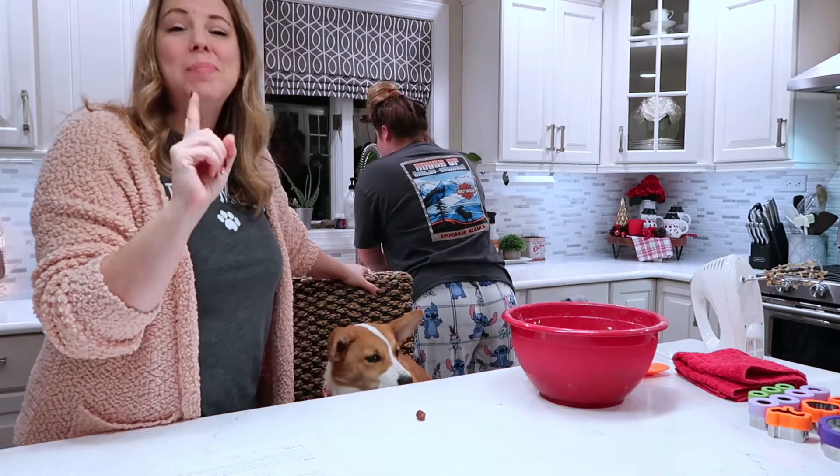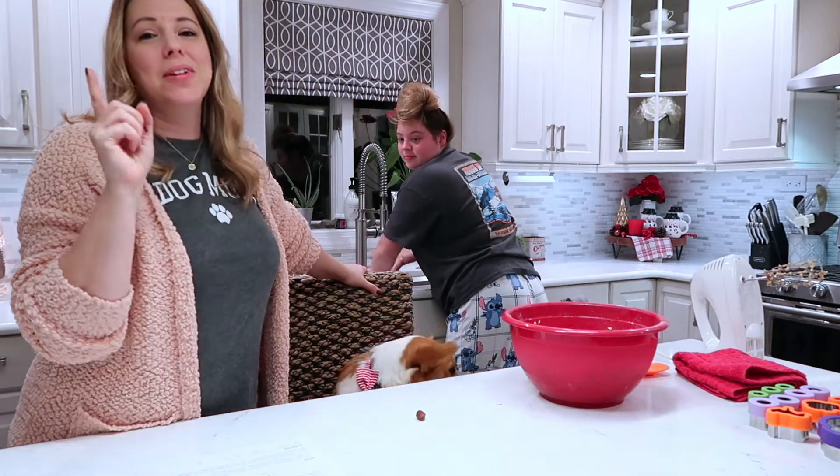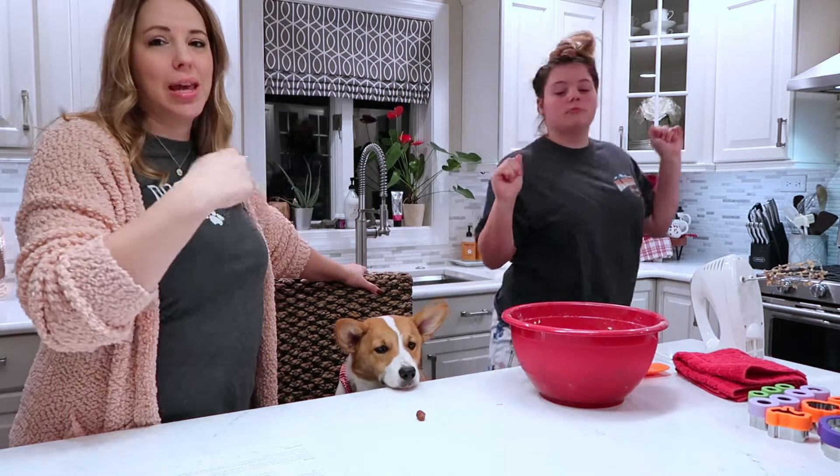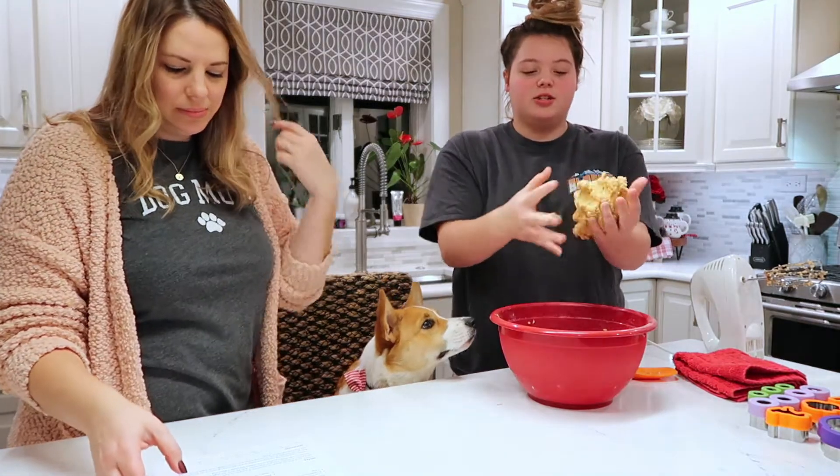Side note: it would be better to use a mixer bowl with a paddle. My bowl broke the other day, so we are using the good old fashioned hand mixer. This is the consistency it should be.